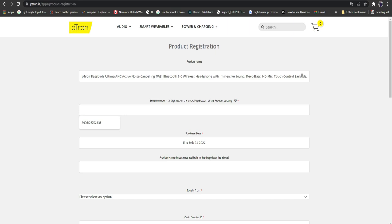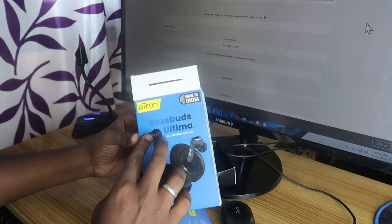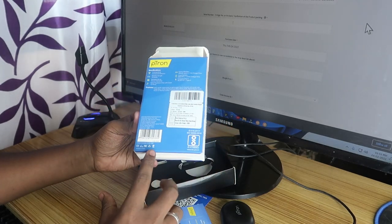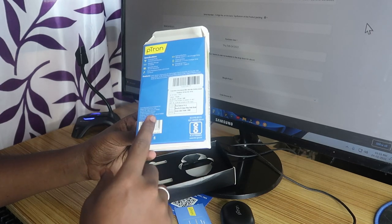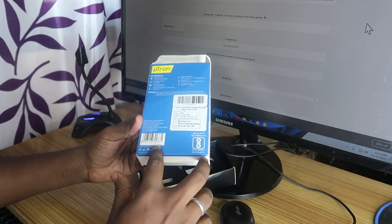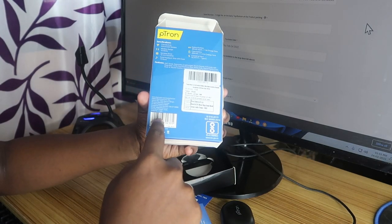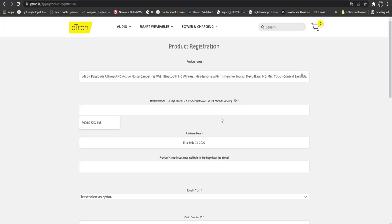After selecting the color, you have to enter the 13-digit serial number. The 13-digit serial number is available on the product package itself — at the rear side, top or bottom. You will see a barcode there; there will be two barcodes, but the one with a 13-digit number is the serial number. Enter that 13-digit serial number in the box.